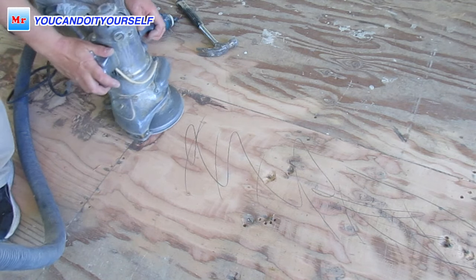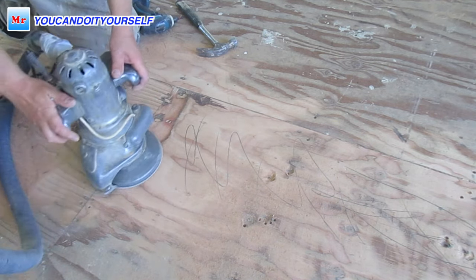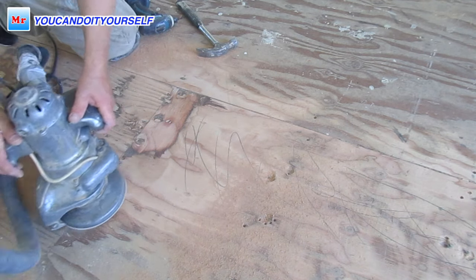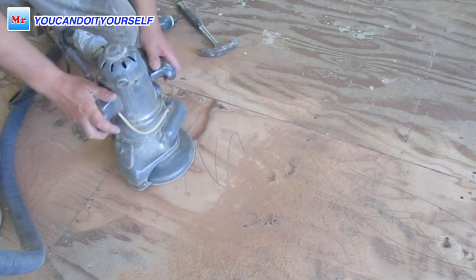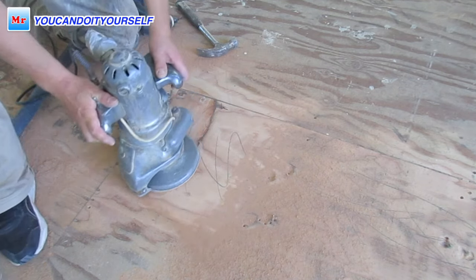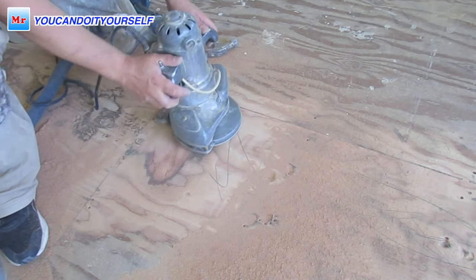Start the sanding process from the lowest point around the hump — wherever that needs to be done. Sand from side to side to cut off the hump. Don't sand the hump from the top; it's better to start from the side. It's faster and easier to control the sanding process that way.